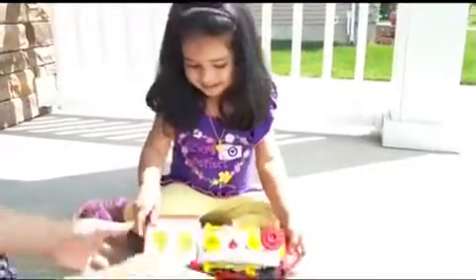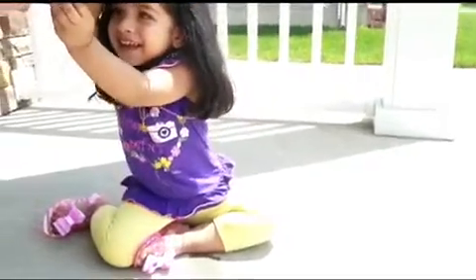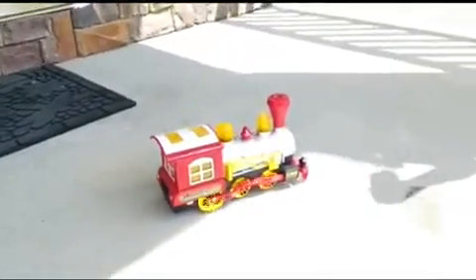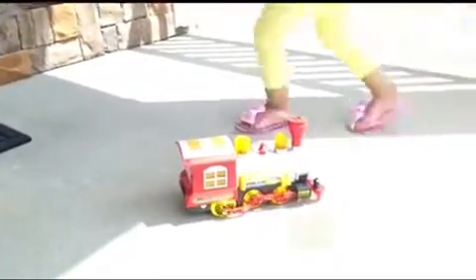So now let's see. Can you start your Chugga Chugga Choo Choo now? Woo! Let's see the bubbles!